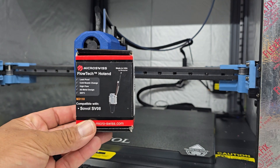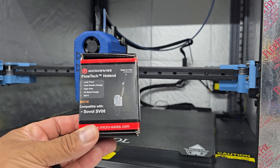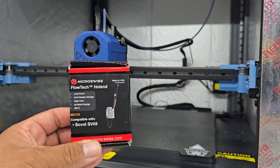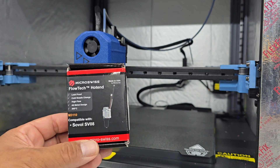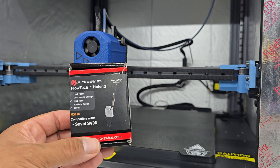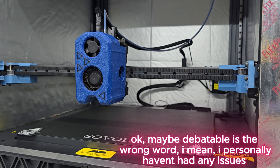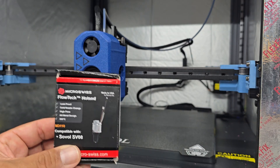This is going to be an install of the Flowtech hotend from Micro Swiss — this is new for the SV08. It offers their cold nozzle change and high flow. This is going to be a direct replacement for the stock nozzle, as well as a big improvement in peace of mind when it comes to printing with the SV08. It's well known that the stock nozzle for the first batch had its reliability issues, which is debatable. I have over 500 hours on this and no issues at all, but I am excited to put this in and just get a little extra peace of mind.